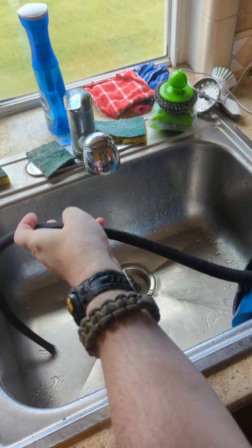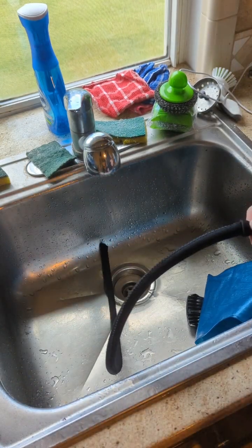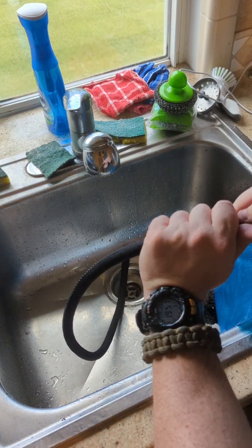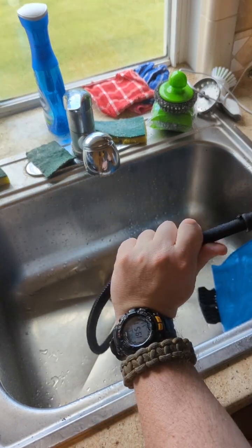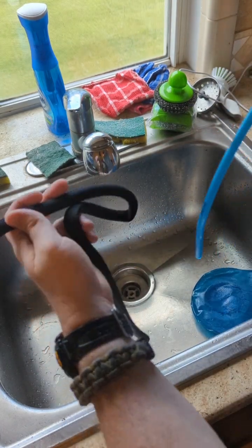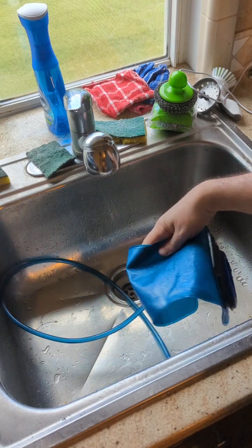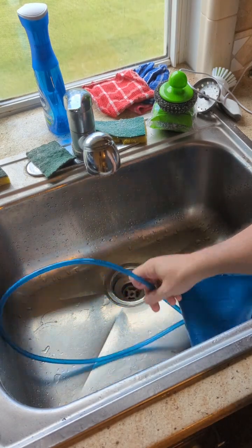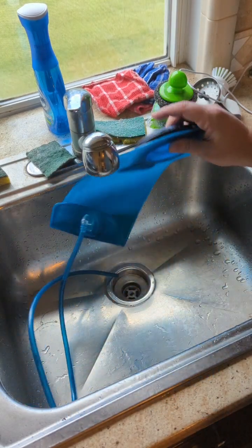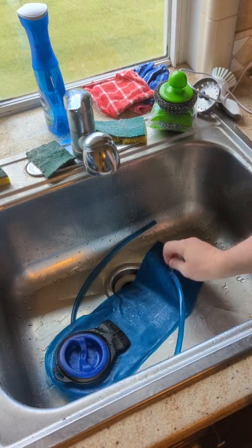Just imagine a slinky almost, where you push it up here. So as you push it up, you slide it down and then once you get to a point it will slide right off. So now we're just left with the bladder itself and the hose.